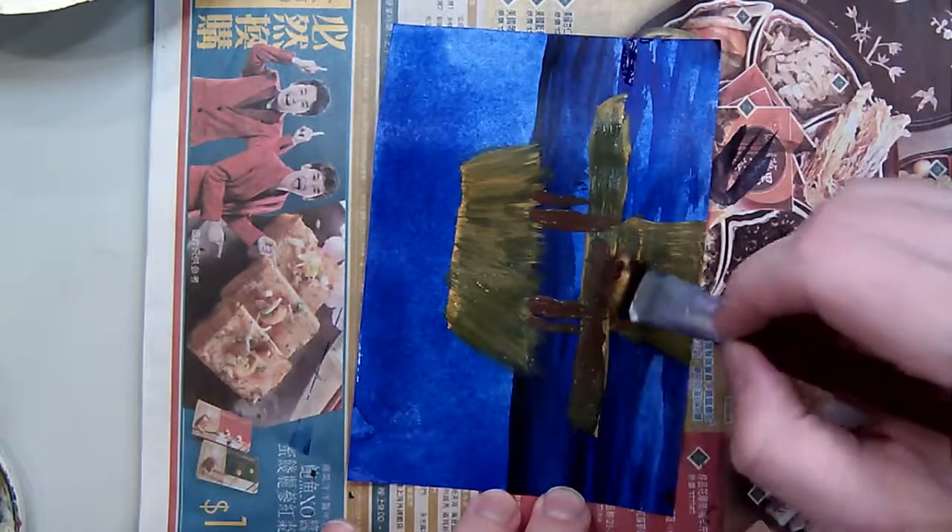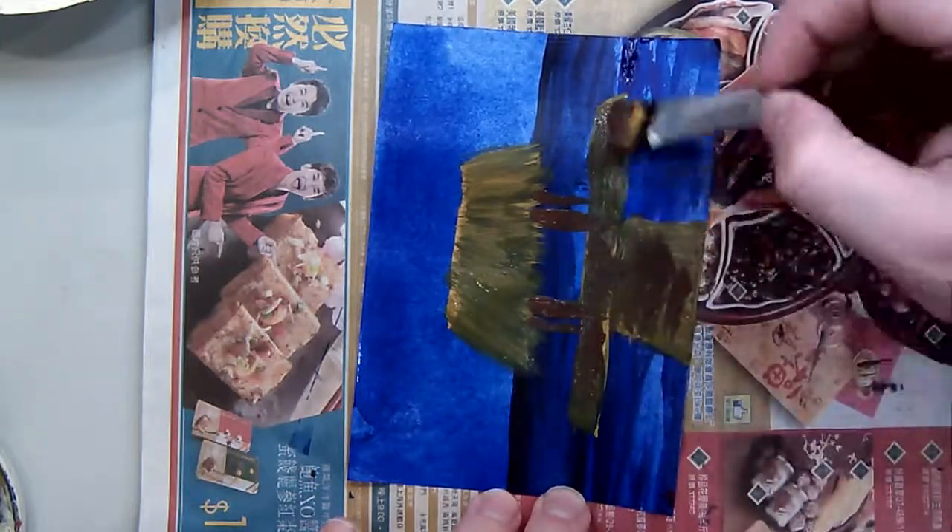I've mixed a little bit of blue and a little bit of red — a little more red than blue — and then I also mixed in a little brown to really darken that up.